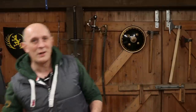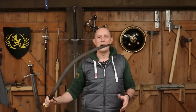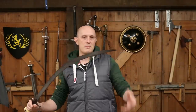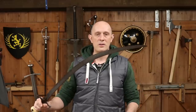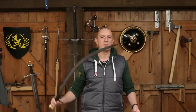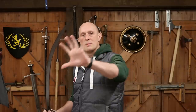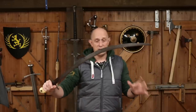One type of sword that really deserves a lot more attention than it gets online is the curved Islamic sword — let's say of the Middle East, North Africa, and what was the Ottoman Empire. In other words, the stretch of the Islamic world from North Africa across the Middle East, into Central Asia, and all the way to India.